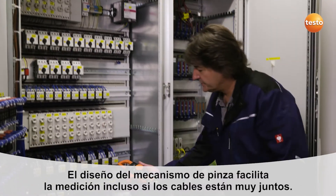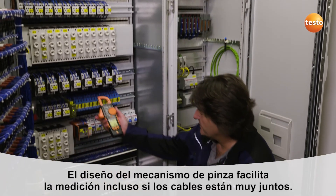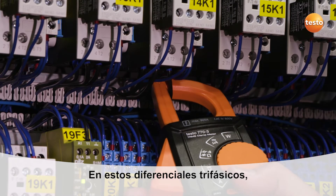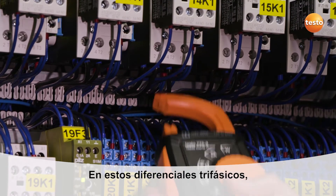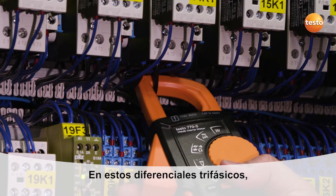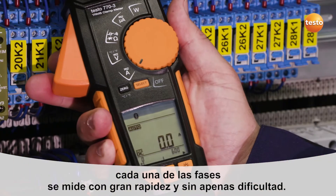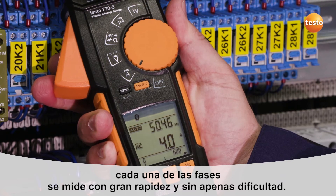If the wires are very close together, this shape is especially well suited, even if the cables are close together. This one is a three-phase triple contactor. All three phases are easy to record and read, and the measurement is taken relatively quickly without any great effort.